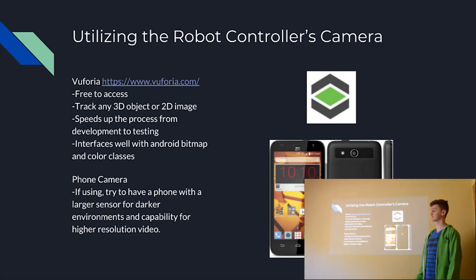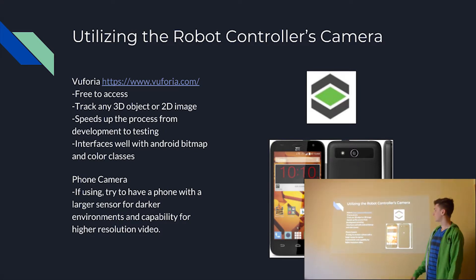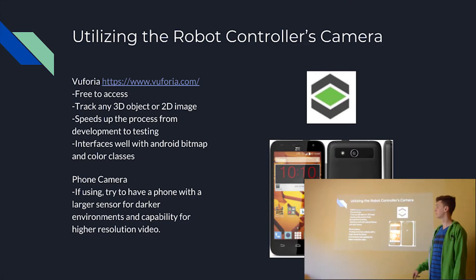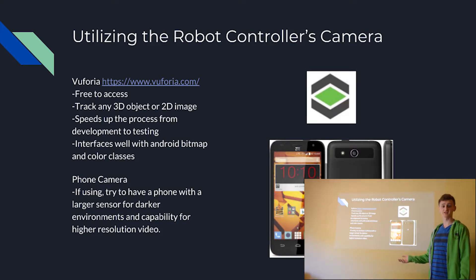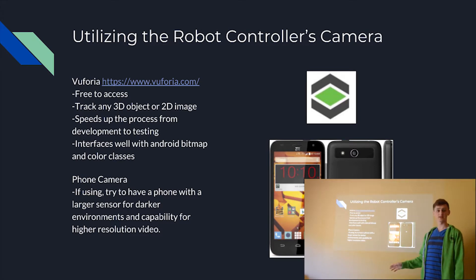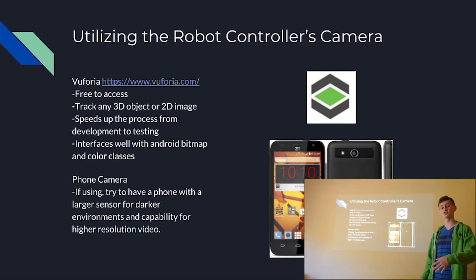Now we're going to go over how to utilize the robot controller camera during a match. With this method, you can utilize both the front-facing and rear-facing cameras on your phone. There are many ways to do this — you can code it all by hand, which I highly recommend not doing. The way we did it is we used Vuforia, which is a free library that you can access on their official website, vuforia.com. This allows you to track any 3D object or 2D image, and it speeds up the process from developing to testing significantly.